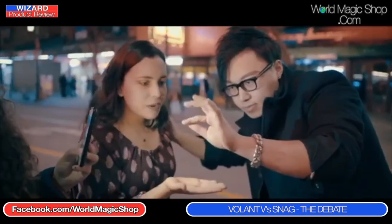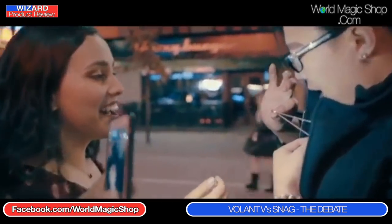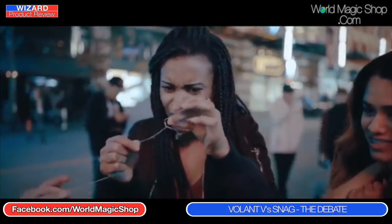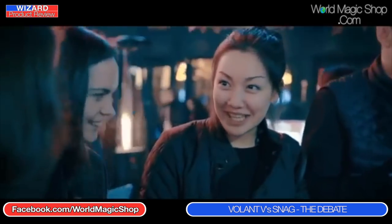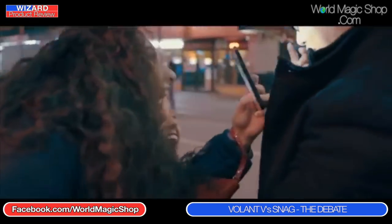For daytime coffee shop magic performed three or four times, you'd have to ask whether you'd set Snag up just in case. We must go on record: the creators believe they can set it up quickly — it's just us who feel we couldn't do it fast enough, especially without doing it in front of people. So for daytime strolling, Volant is beneficial; but in a parlor show setting, I'd go with Snag.